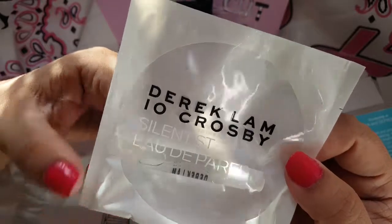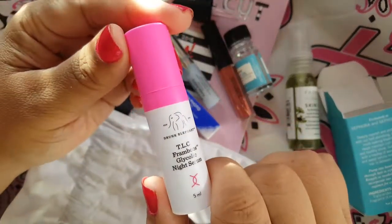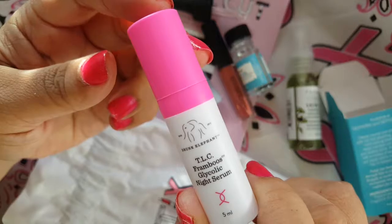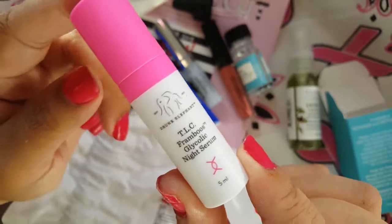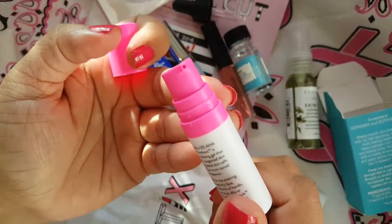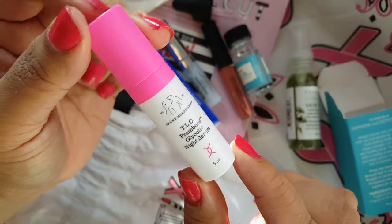And then the final item in here is from Drunk Elephant. It's the TLC Framboose Glycolic Night Serum. It's a night serum — cute packaging, I like that. It's a 5ml size and it has a little pump, which I love, so you can just put out a little bit and use it. I will for sure be using that.